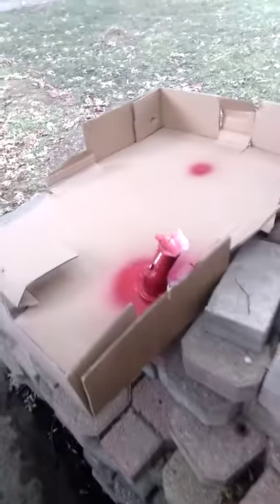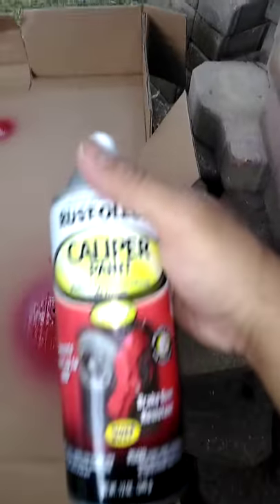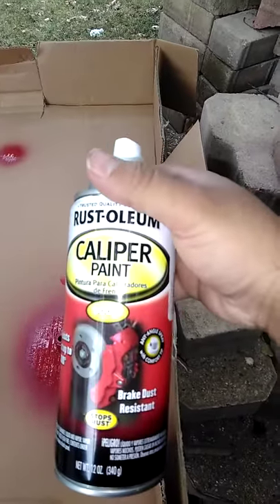This is how to properly prep and paint your thermostat housing or any engine part in your car using cap or paint or sodium. Do a couple of layers. Make sure you get the grease off first. Clean it up.